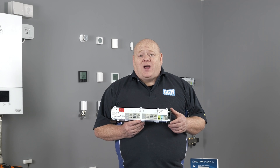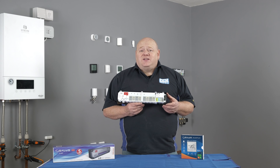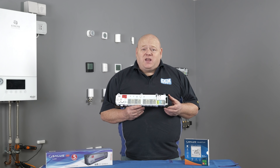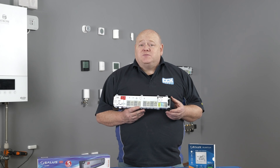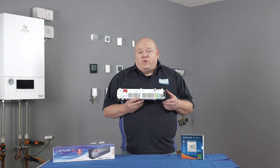We have done a video before on how to set this up and I will add a link in the description below. In today's video we're going to show you how to set up in an offline mode — maybe you don't have the internet yet, or maybe you just want to use it standalone with just a controller.